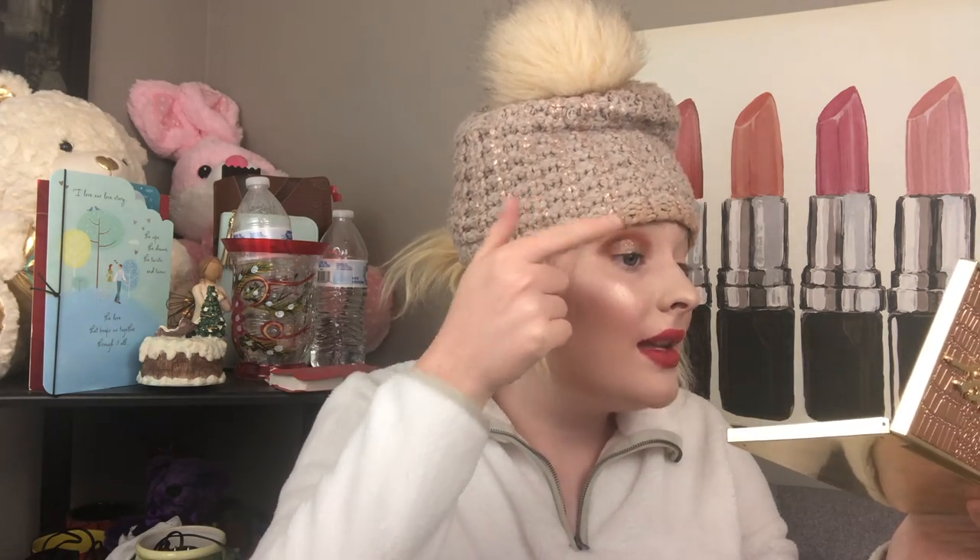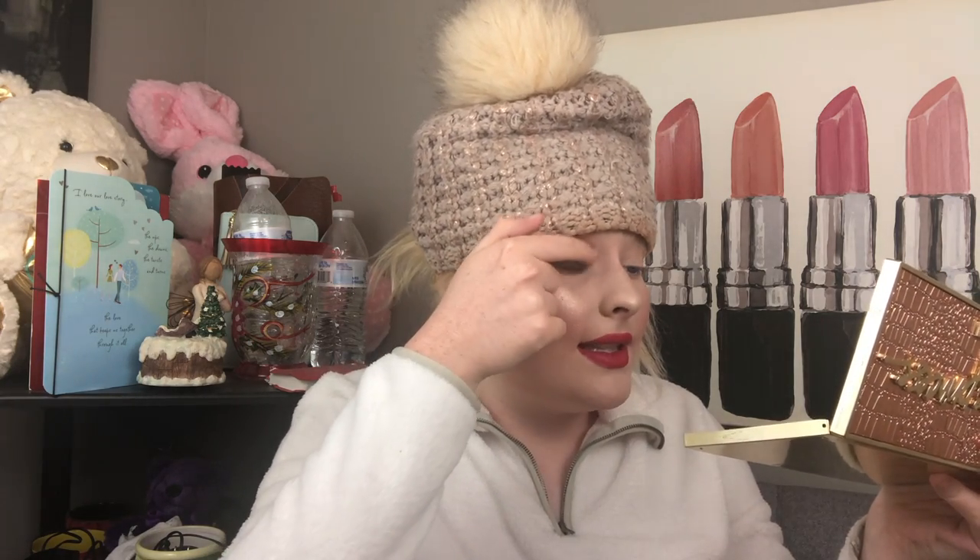Oh my — can you see that? Are you kidding me? I would pay $65 for a single shadow that looks like this, I'm not even kidding. I got some fallout with it, not going to lie, but this is absolutely gorgeous. I absolutely love this. You need this — I might even say you need the whole palette just for this shade. The quality on this is not doing me wrong at all. I cannot get over this shade — it is absolutely stunning.